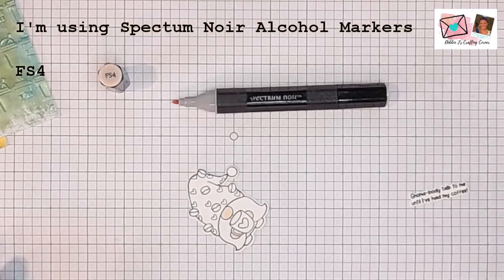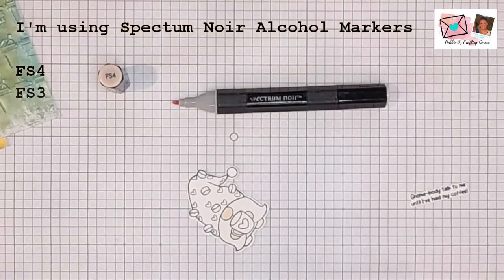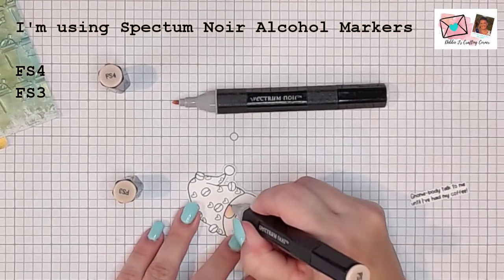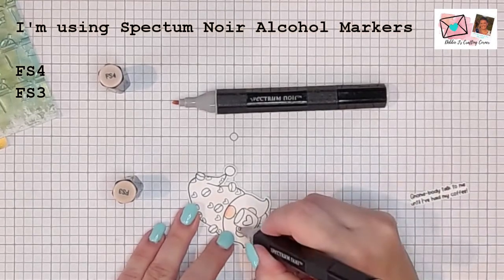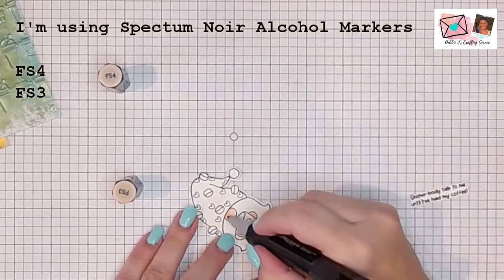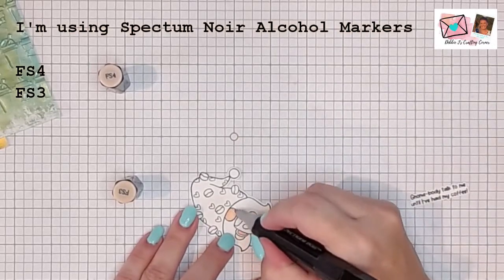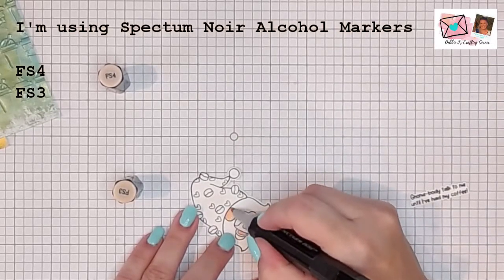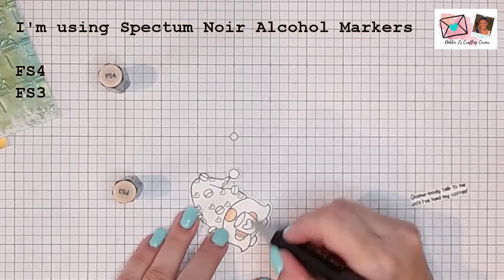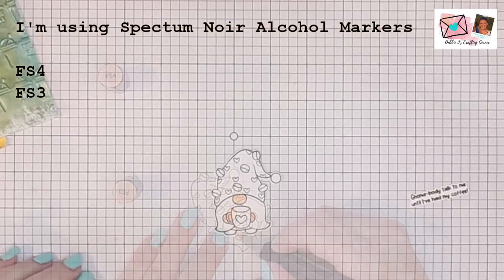And then I'm going to go in with FS3, which is a little bit darker. FS2 turns out to be really, really pink, and FS3 is still kind of pink too. But I feel that's going to give me a little bit better of a shadowing effect, and then I'm just going to blend it out a little bit. Just putting a little bit of shadow on his nose, underneath his head, and then from his hands behind that coffee cup.